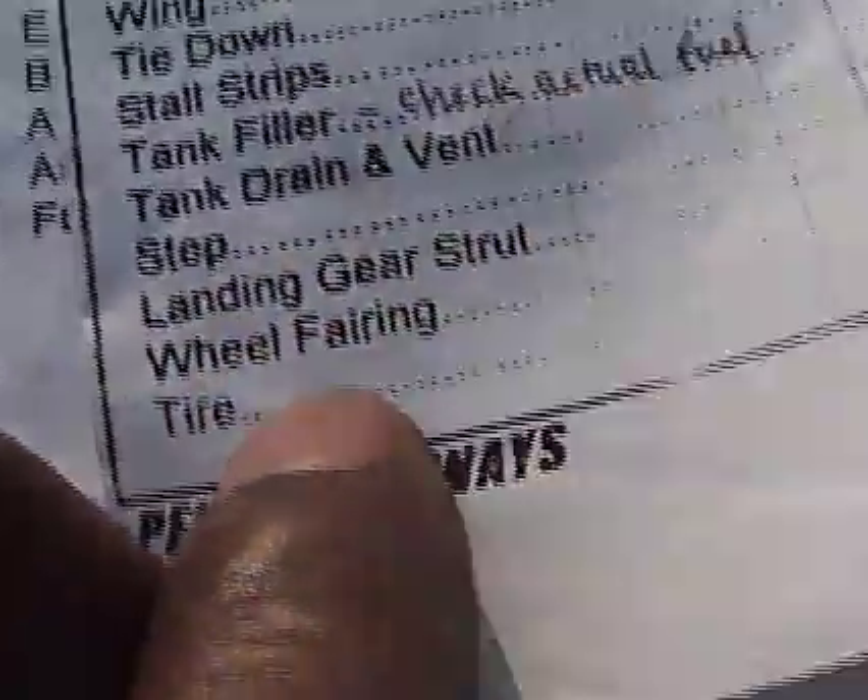Step, landing gear, wheel fairing and tire. Step — make sure the screws are in, make sure it's secure. Landing gear — I check the fairing, it's secure, all the screws are in. I check the tire, the tire is properly inflated. Everything is secured, all the screws. There's no leak, so we have no leakage in brake fluid and we're good. I check the step, I check the wheel well, check the fairing. Everything's good.